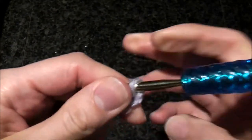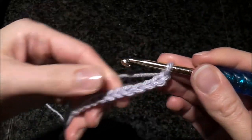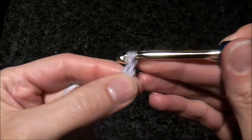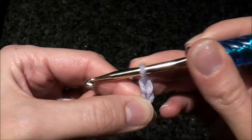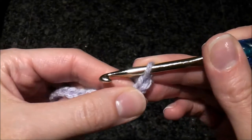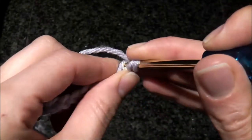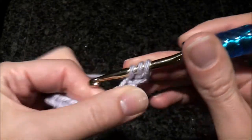I like to do a tight edge when I'm doing back and forth crocheting. So for half double crochet stitch I chain one, not two stitches as normally is done, but just one. The first row will be regular half double crochet stitches.